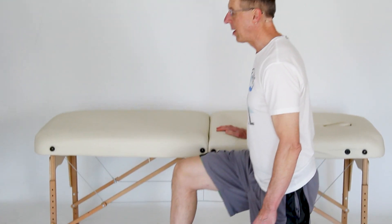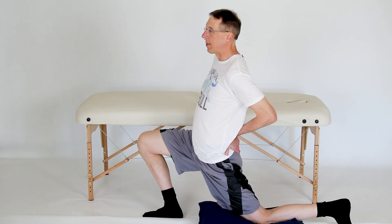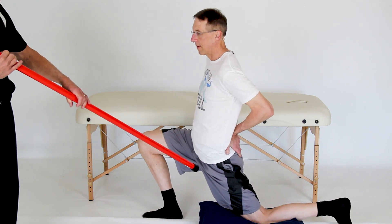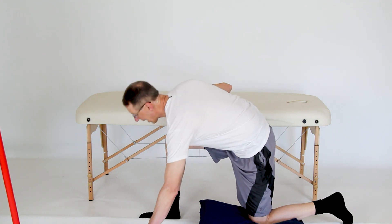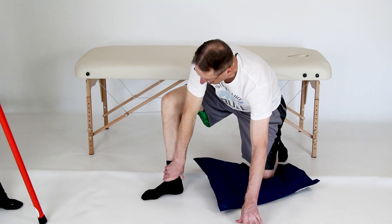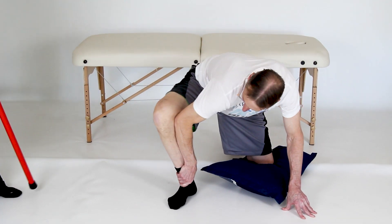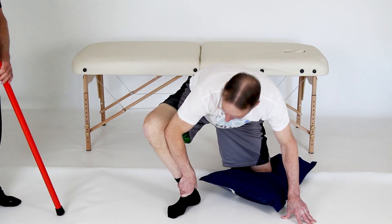Number one: hip flexor stretch. You can do this in a lot of different ways. I'm going to push back with my hand while keeping really good posture — trunk up, leaning back slightly, which emphasizes the stretch on the hip flexor. You can also stretch into hip flexion: grab your ankle, push your knee out a little, and go into external rotation. This is great for squatters — people who do a lot of squatting and weightlifting.